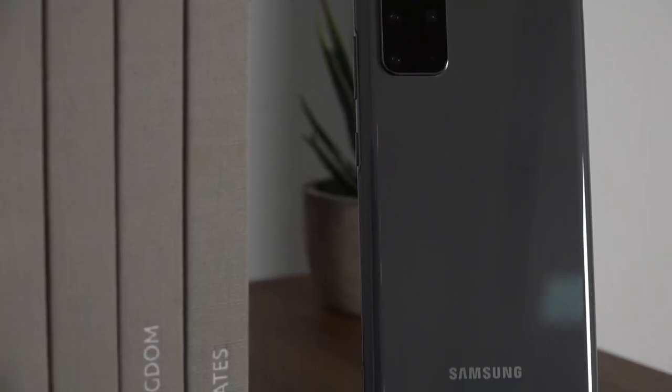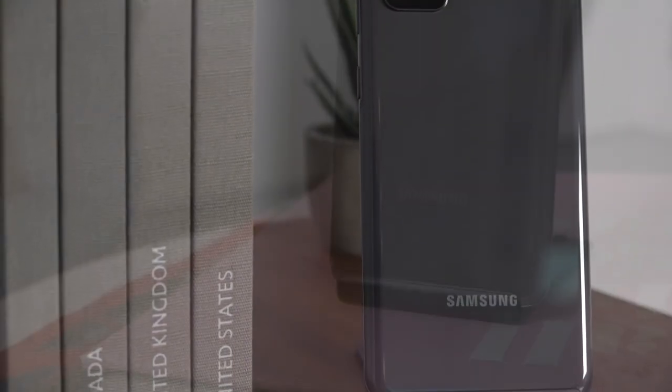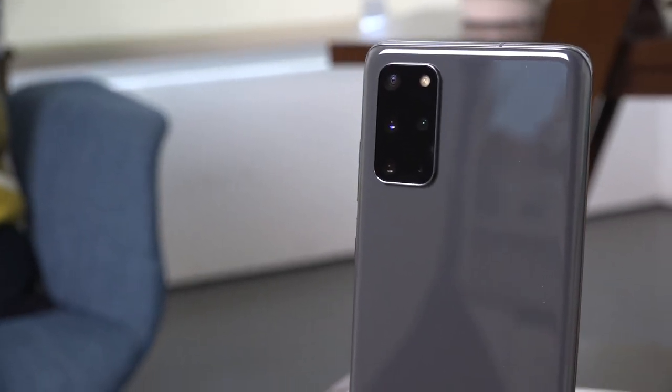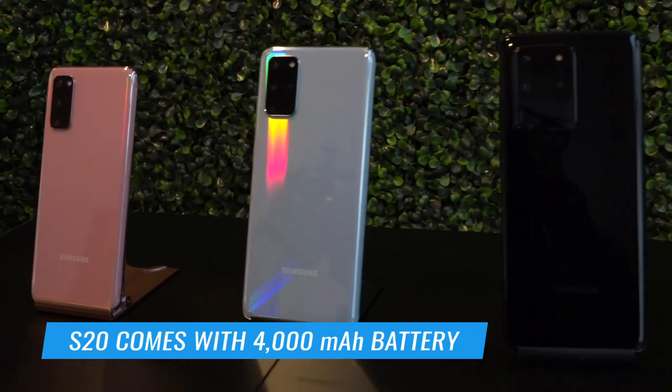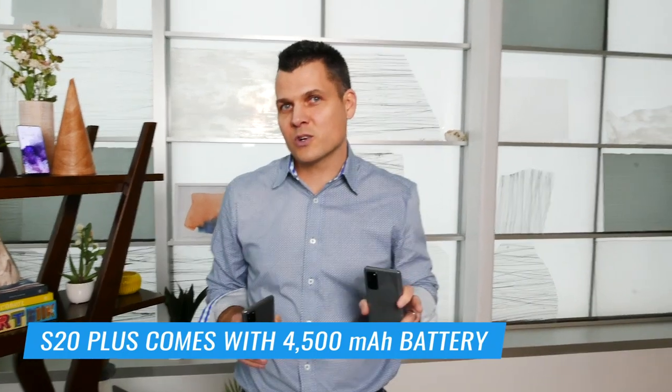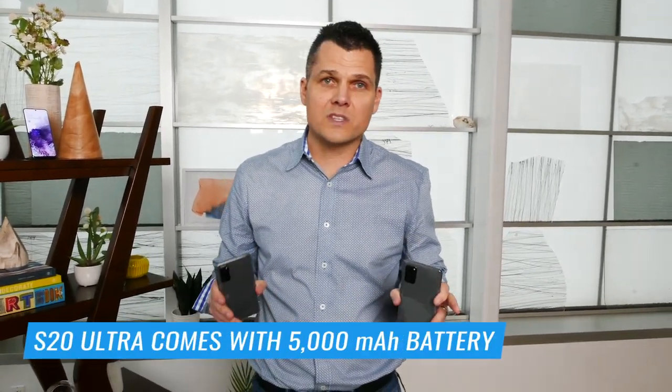If you're wondering about staying power, we're worried too — because all three of these phones have 5G, we have to wonder how long they're going to last on a charge, especially with a 120Hz display. But you are getting better capacity across the board: the regular S20 has a 4,000 mAh battery, the S20 Plus has 4,500 mAh, and the S20 Ultra has the biggest of the bunch at 5,000 mAh. Our hope is that all three phones will last throughout the day.